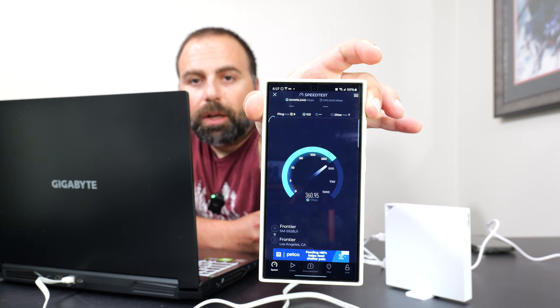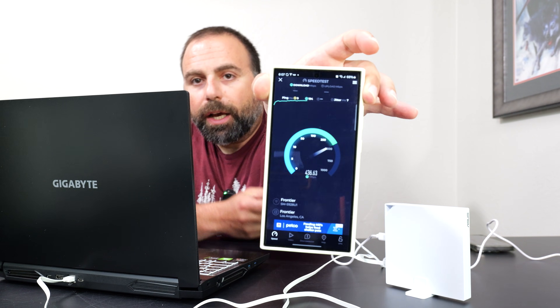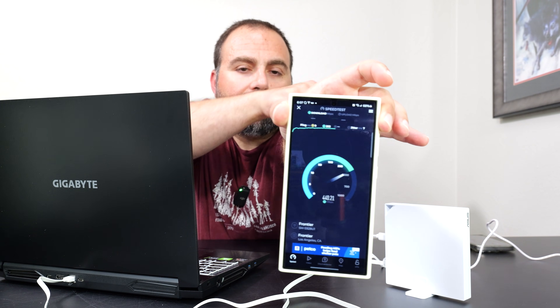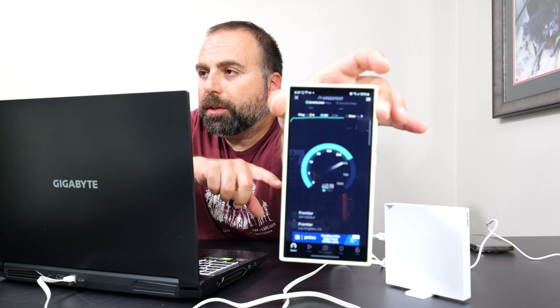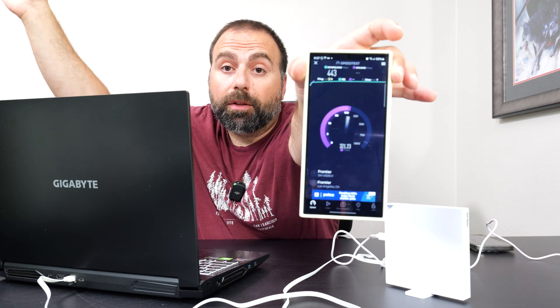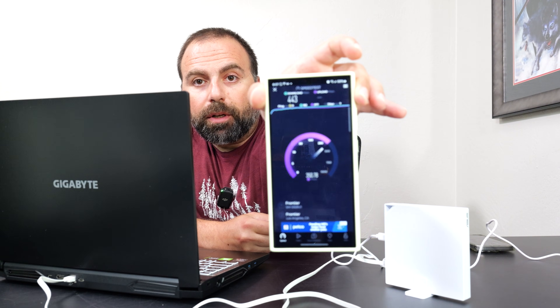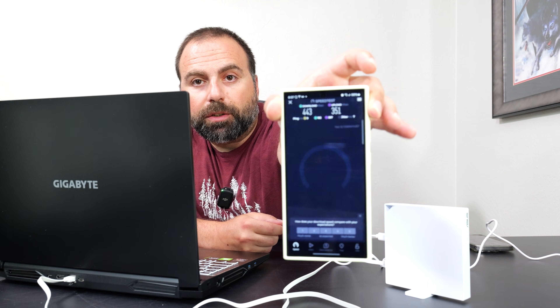It's not going to be as fast, because now this is a Wi-Fi jump to this Wi-Fi — this ASUS is connected to my other router via Wi-Fi — so obviously it's not going to be as fast.